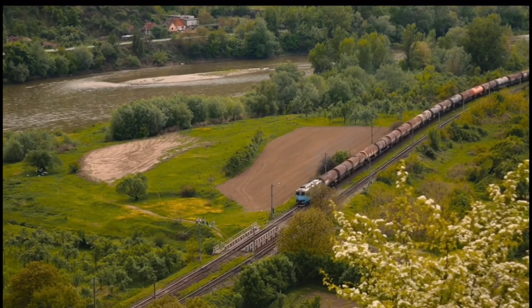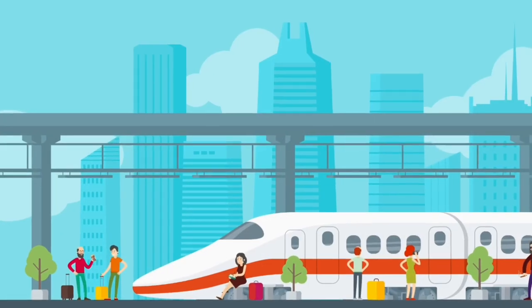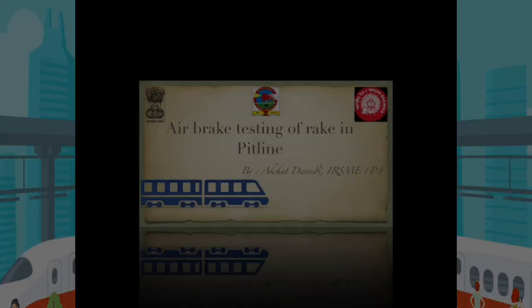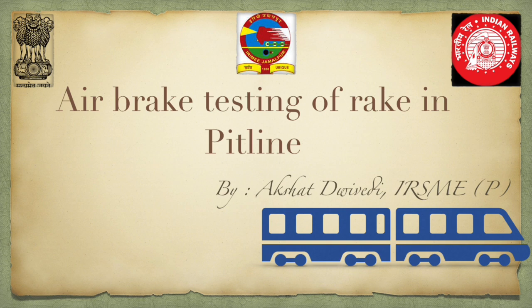After completing its trip, the train reports for maintenance. There are numerous activities which take place. Let's see how air brake testing is done. Healthy brakes are very crucial for safe train operation and thus the maintenance is monitored precisely. Let's dive in and see how the maintenance is actually done in the yard.